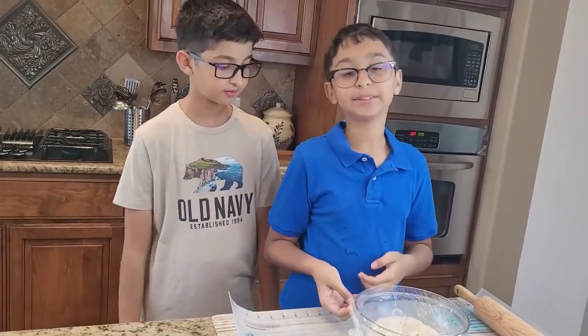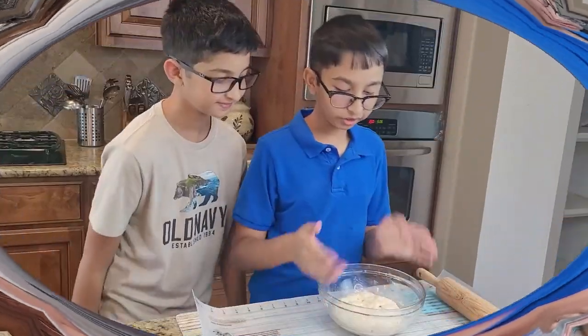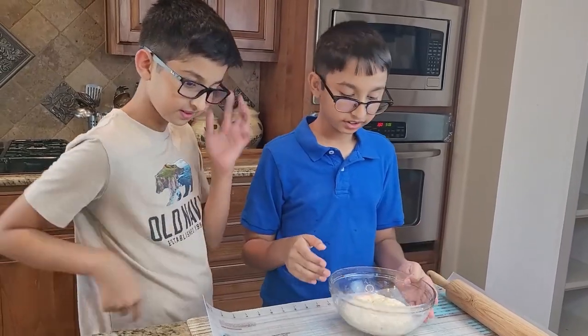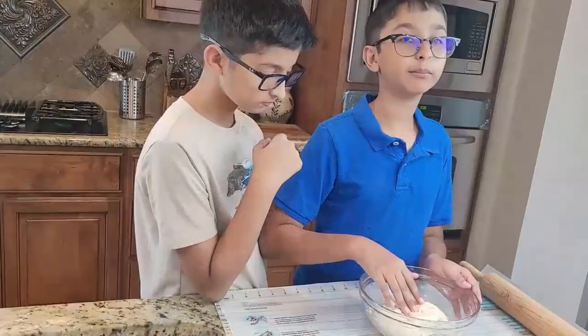It has been three hours and I'm going to remove this plastic cover. Look — it has doubled in size! Now I'm just going to poke it and move it around.